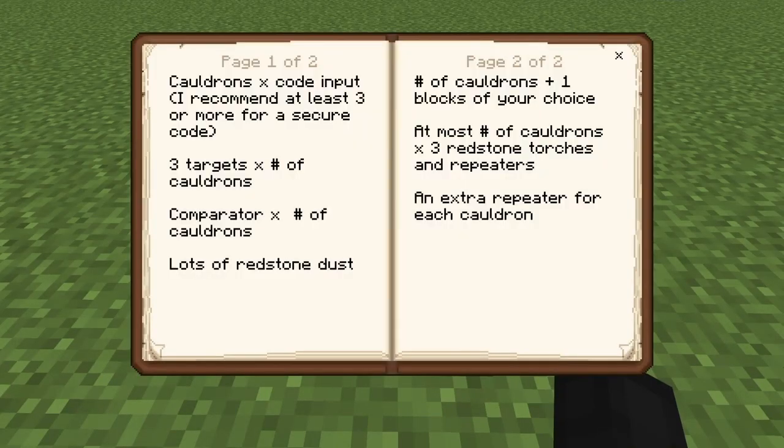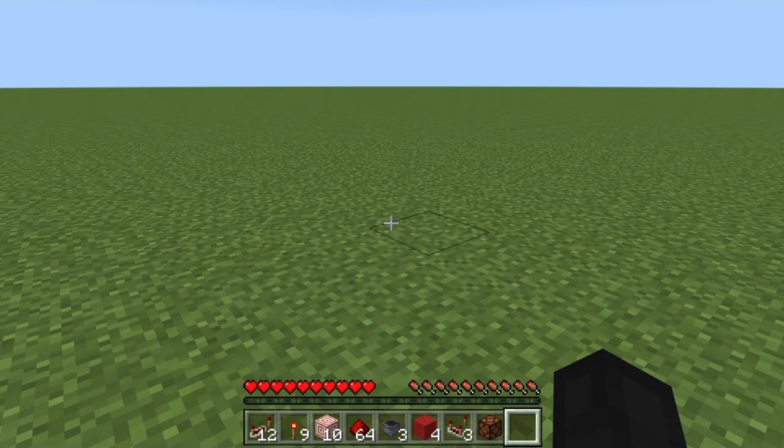Okay guys, so these are gonna be the things that you need to build this. Make sure to read the instructions carefully and pause to make sure that you can get everything you need.